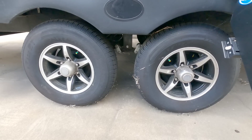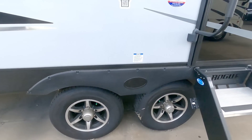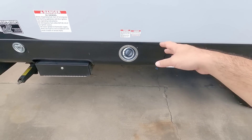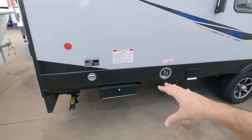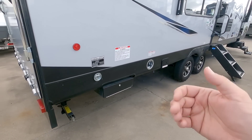So before we go any further, let's take a look at the numbers on this unit, which will probably be pretty high. This has an 11,575 pound gross vehicle weight rating, a 3,247 pound cargo capacity, rides on twin 5,100 pound axles with 15 inch E-rated tires. The specs are here to be able to support what it carries.